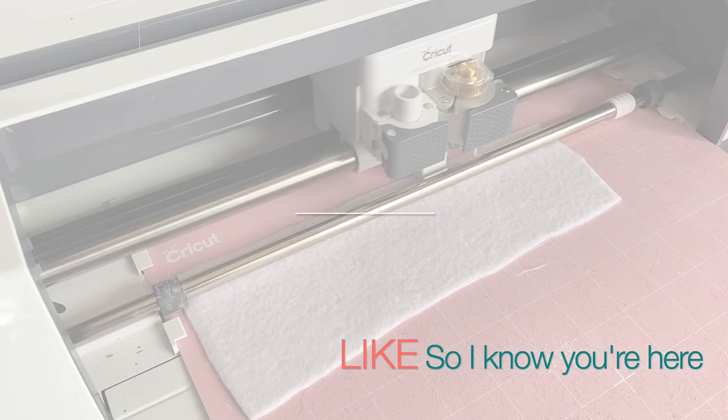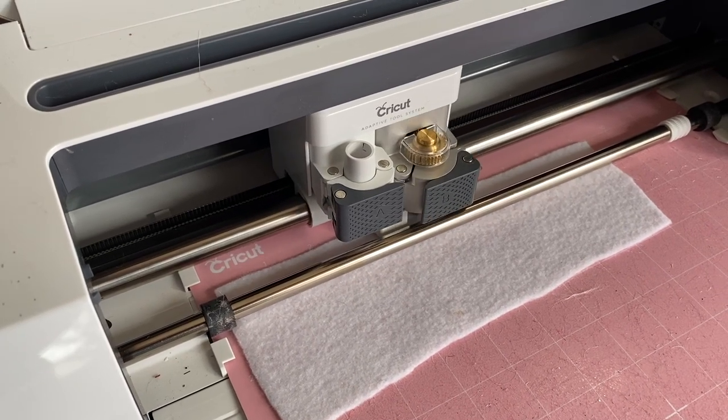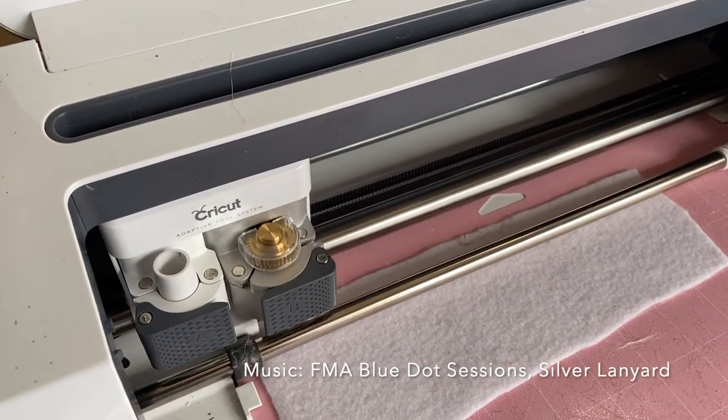As always, if you are here crafting with me please like so that I know you're here. We're just gonna download the SVGs, upload them into Cricut Design Space, and because my project is small I'm obviously going to use scraps.